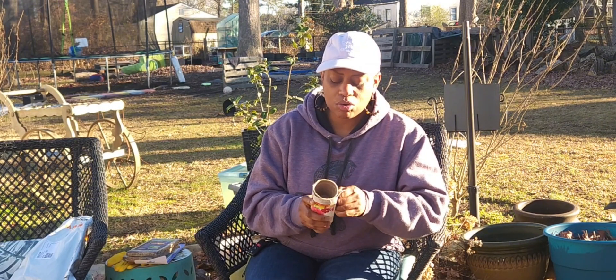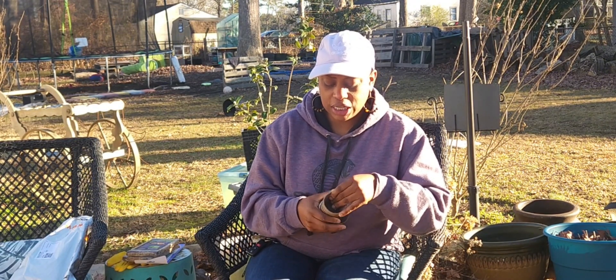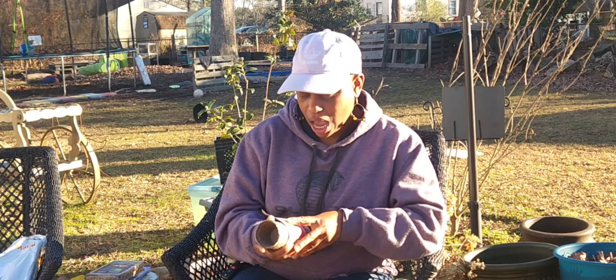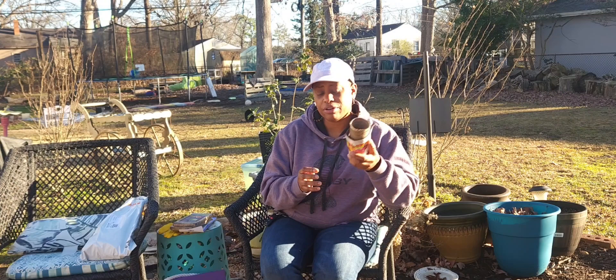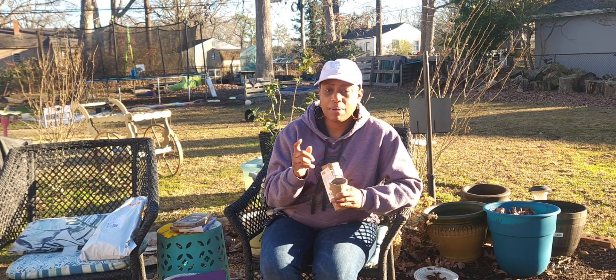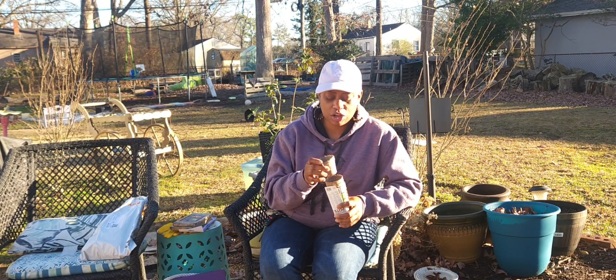One of the things I got from the $1.25 store are these seed starter pots. For those of you who like to start your seeds — you can get them from the dollar store. Ten come in here, and you add a little bit of soil, pop your seed in, and you're good to go.